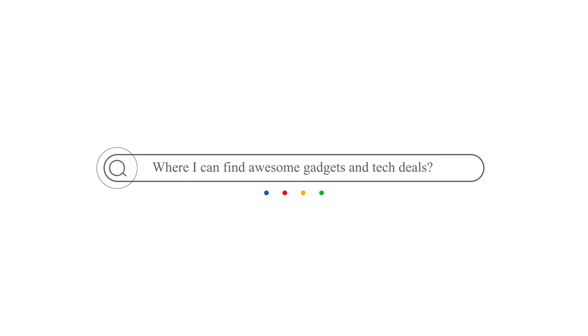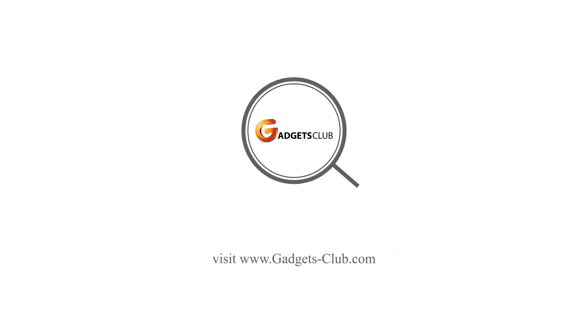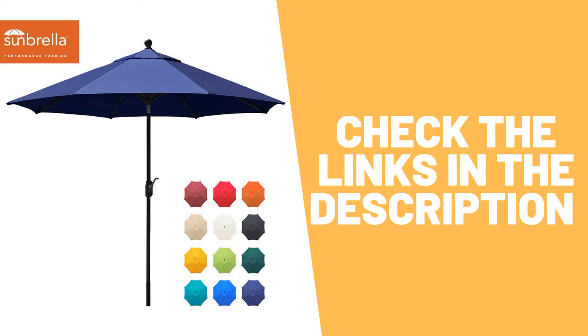This video is made by Gadgets Club, the site that brings you the best gadgets and the best tech deals. Don't forget to subscribe to the channel to get the latest updates. Check the links in the description for more details about the best umbrellas.